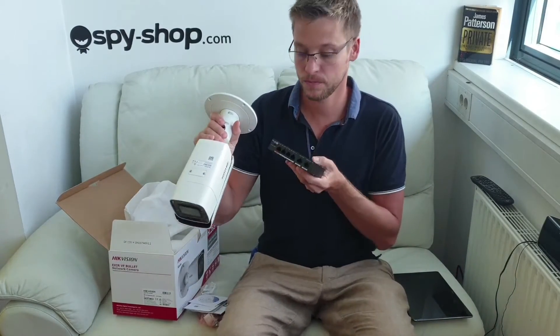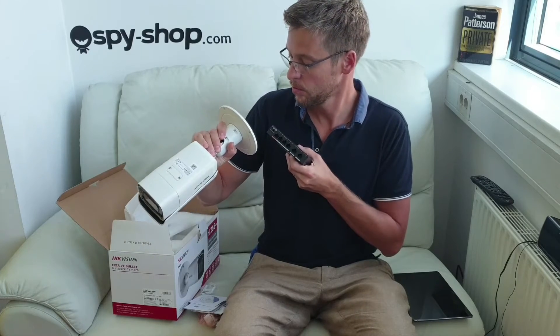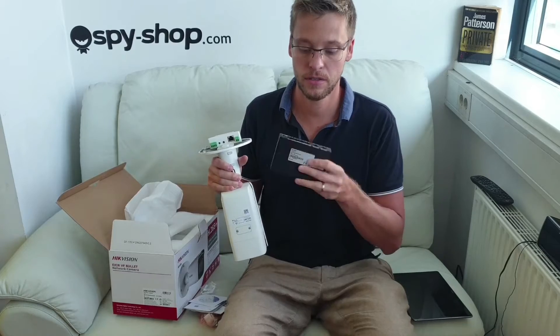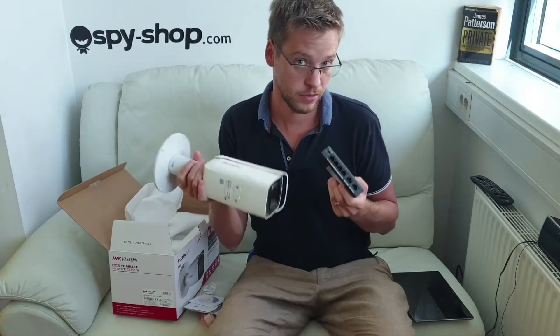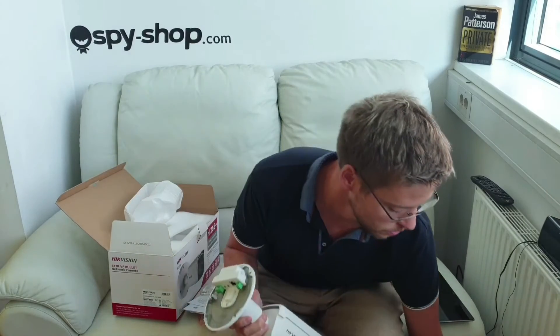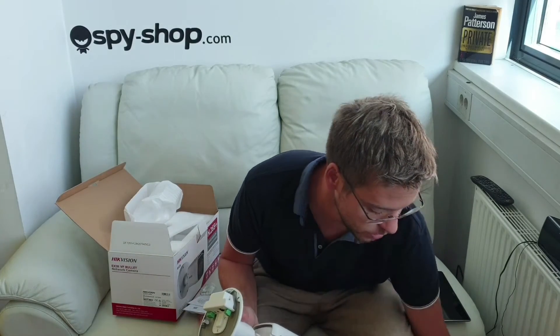You can charge it through PoE — power over Ethernet. You can have this separately or in your NVR or DVR.